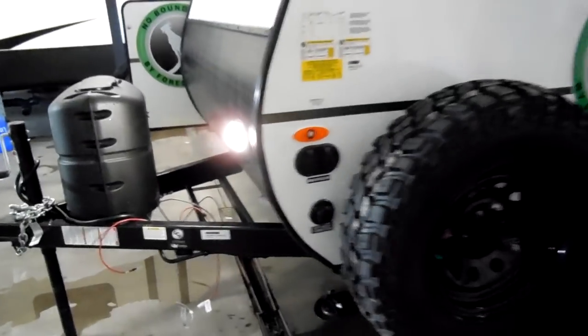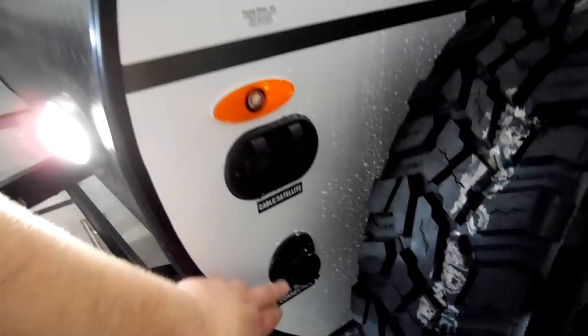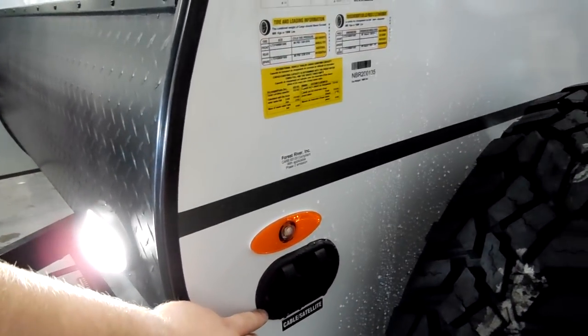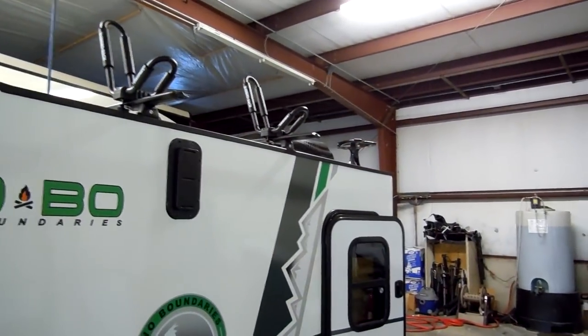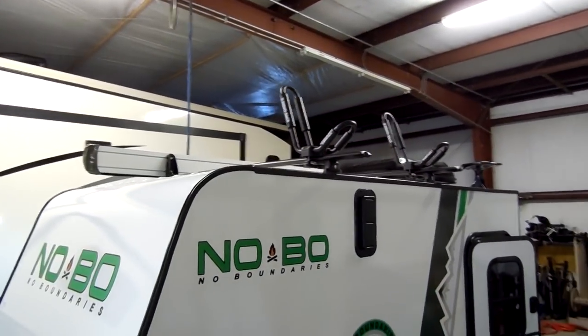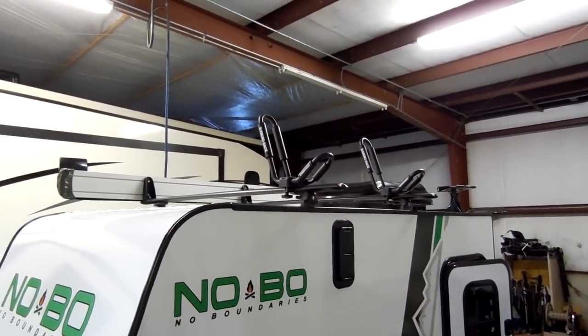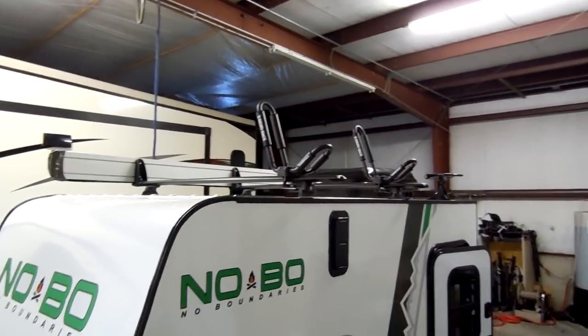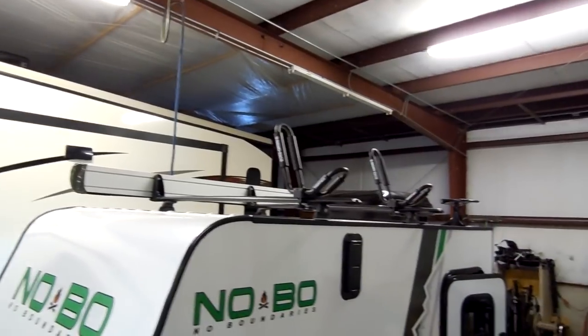The unit has city water hookup here, so you do have water. You have cable and satellite hookups, and also a roof mount TV antenna up there. It has a rack system by Rhino Rack on it, and basically you can do kayaks — you can buy bike add-ons or platform add-ons, you can kind of see that up there.